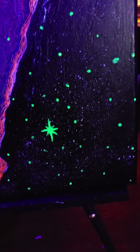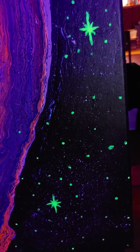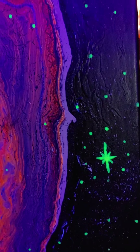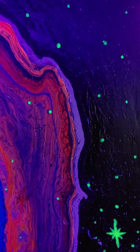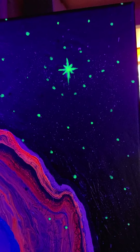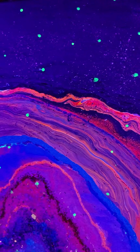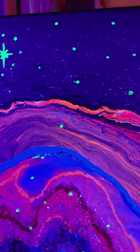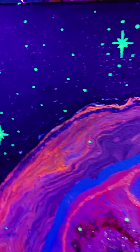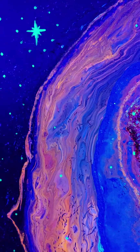So here it is up close. I splattered some white on it so that you can see it when it's out of the black light. I'm never going to be perfect on anything. Not quite as intricate as the last one that I just left as a geob.